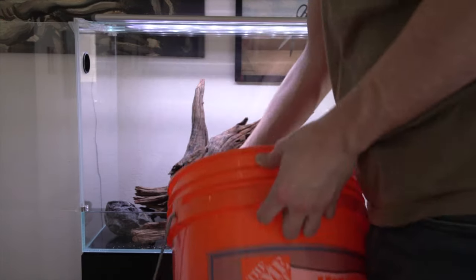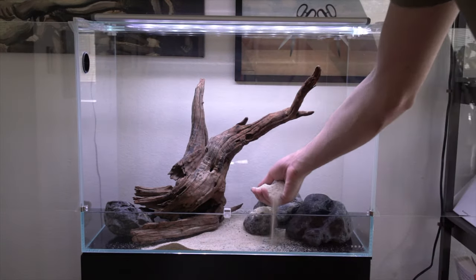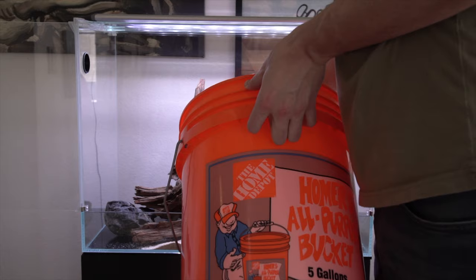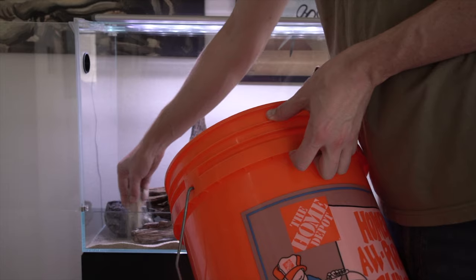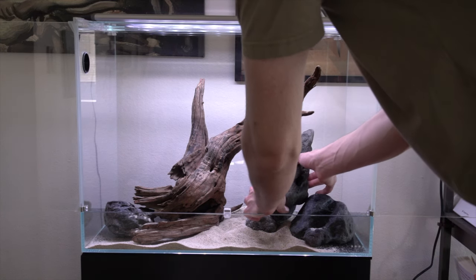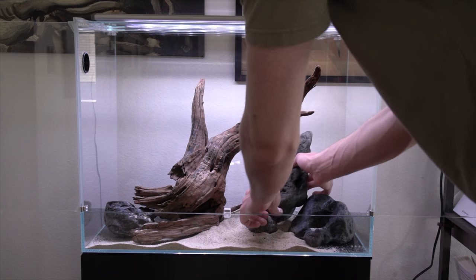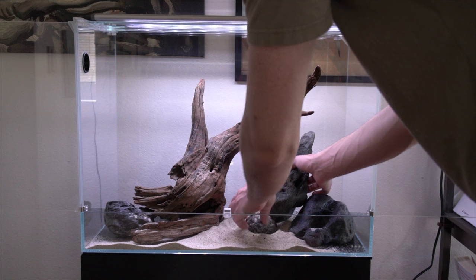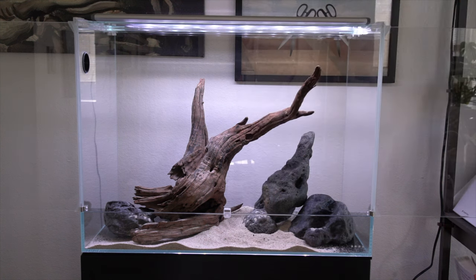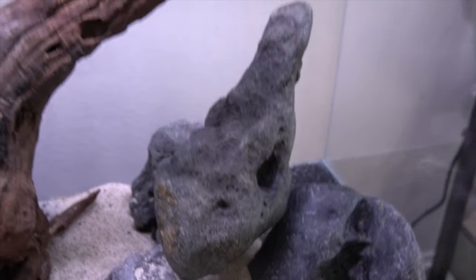Then I started to lay out some sand — this is La Plata sand from ADA. Here I'm laying the last piece of rock, which is going to be for a waterfall. The positioning of this was very delicate, and I had to take it out and put it back in a few times. Here's a close-up of how it rests on top of the other rocks — there are only three points that it touches.